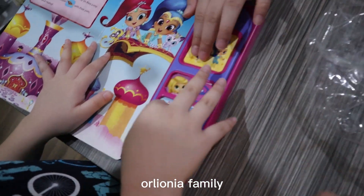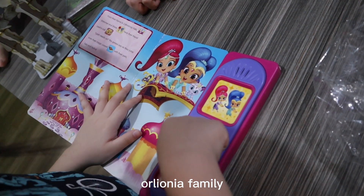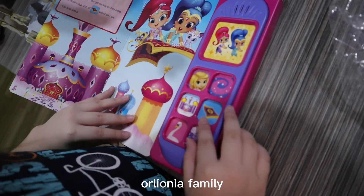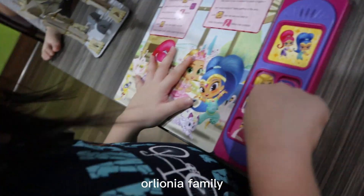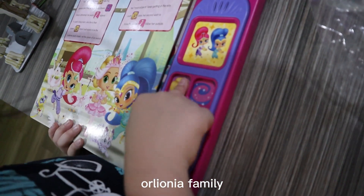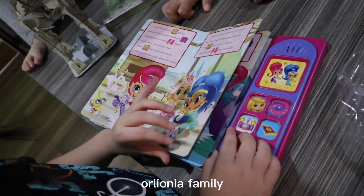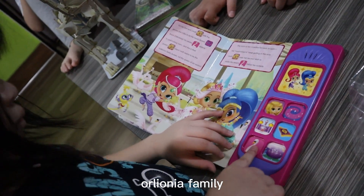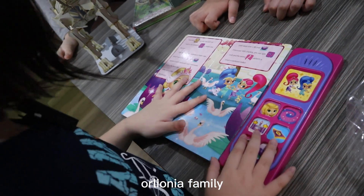How about this one then? Next... so it's this one first? And then... next page. Next page. I think this is for baby, for three years old. Okay, next page.